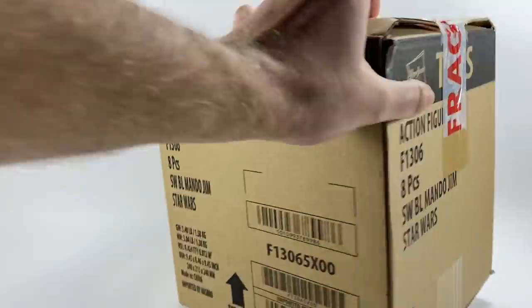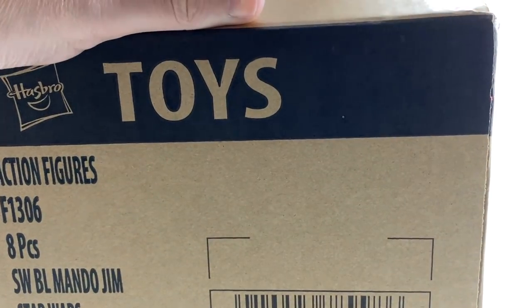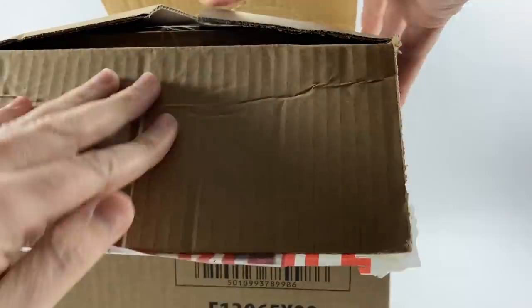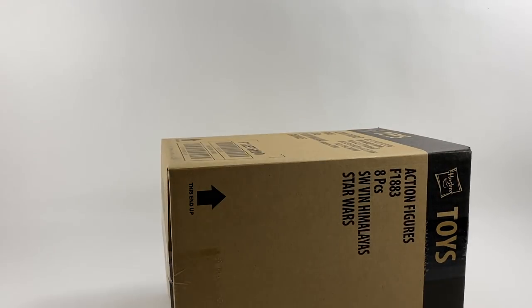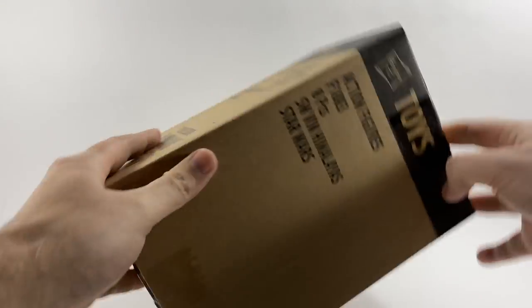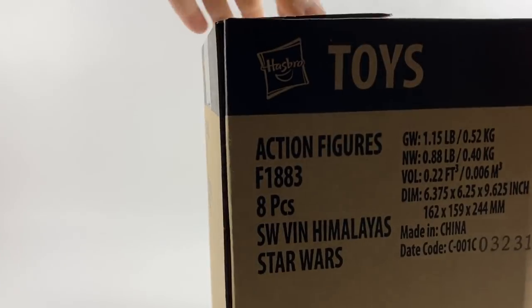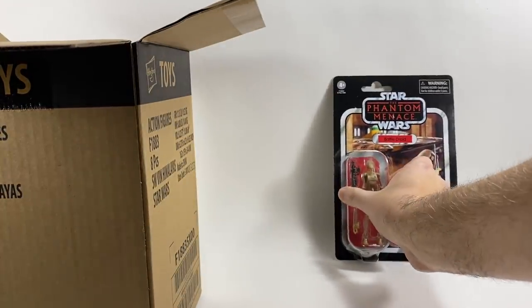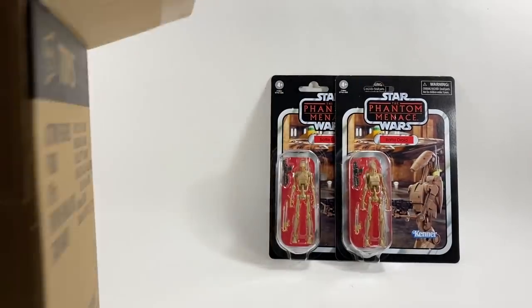Let's start off the Star Wars unboxing haul video with the In-Demand Toys package. Hoping this is going to be the latest Vintage Collection wave, but with pre-orders you never know what's coming. There's a box within a box — I like these shipper boxes, they're quite handy for keeping figures in. So what have we got? Star Wars Vintage Collection. In the UK they get solid cases of figures, but this is a mixture. We have the Battle Droid VC-78. I already have all of these figures on their original cards — I've got two of each so I can review them for you.